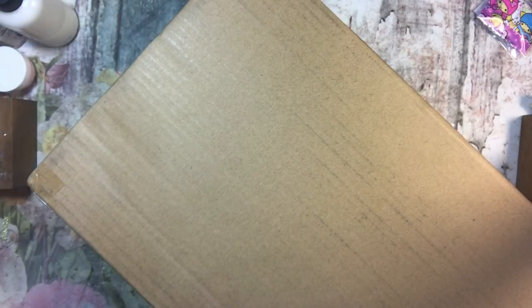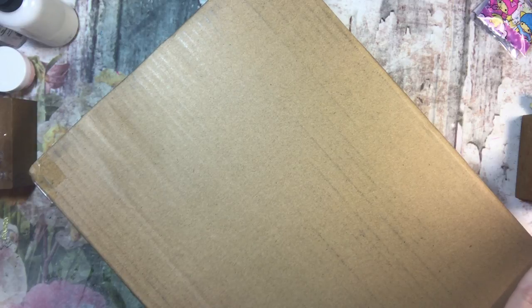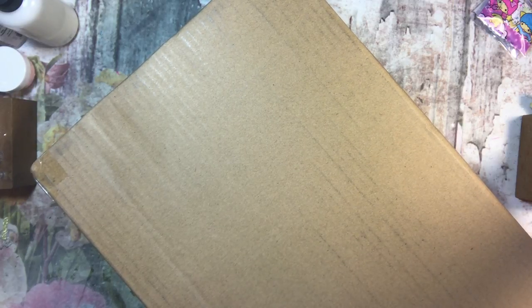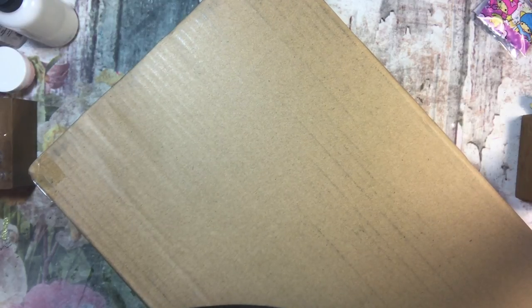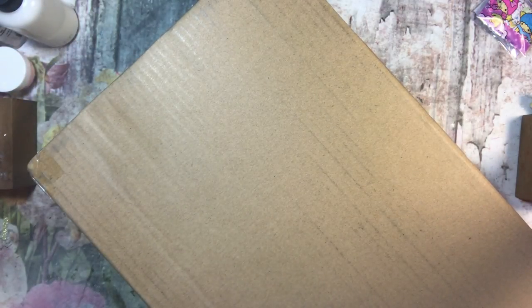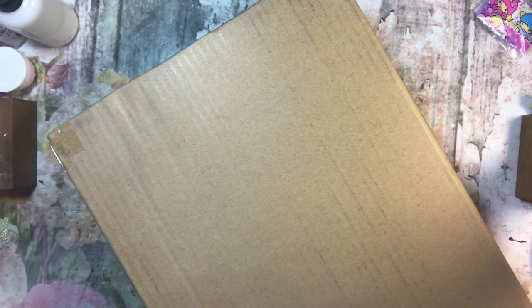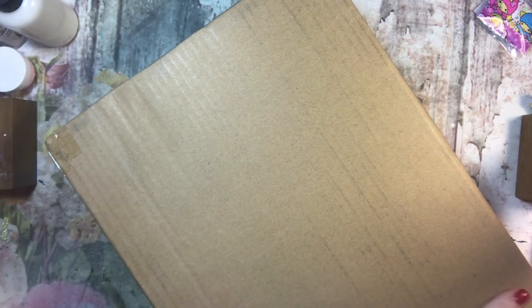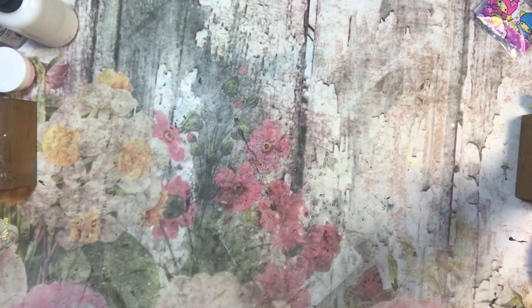Hi guys, I thought I would bring you along for this unboxing — it's kind of a weird one maybe. I found something I heard about almost a year ago and thought it sounded really cool, but I didn't think I needed one. I still probably don't need one, but it's a sous vide — I know I'm butchering the name — and it's a new way to cook meat that's supposed to be really good. I got it from QVC.